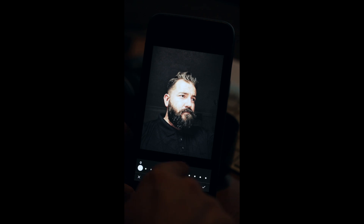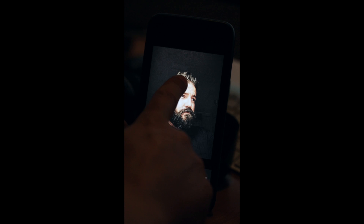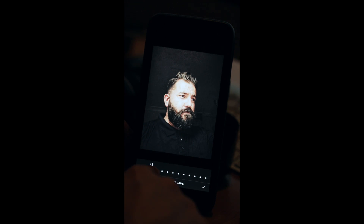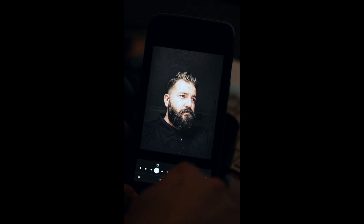Then go to Highlights. Whenever you move this bar it lowers the highlights already in the image. I'm going to lower this down because it's gone a bit too white — to about minus three. Then go to Temperature — I'm going to go to plus one — this makes it look warmer.